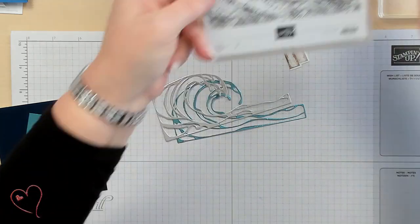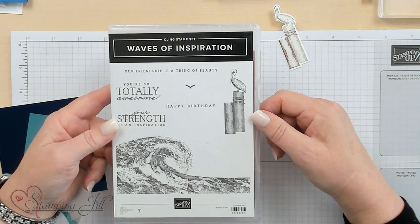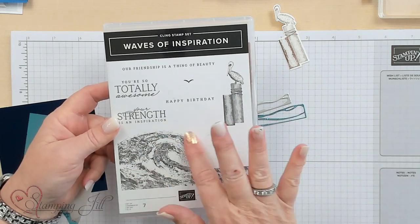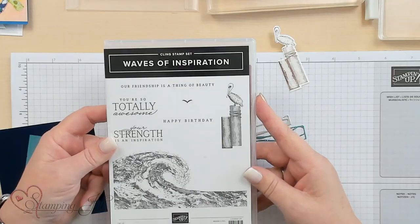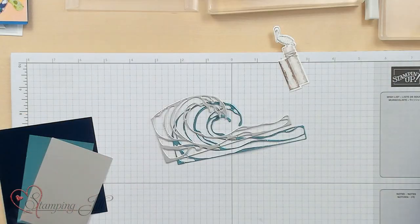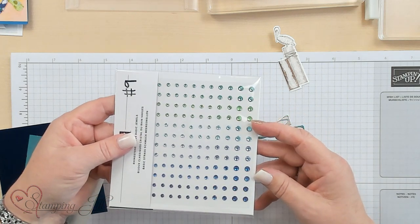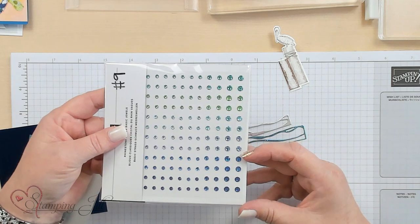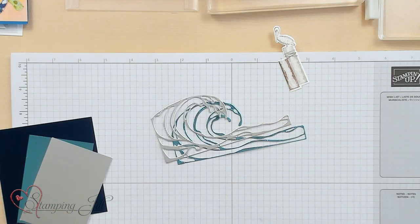The stamp set has four sayings in it — I love a stamp set with four sayings. The amazing thing about this stamp set and die combination is it doesn't have to be about the waves; the abstractness of these dies is awesome. These are beautiful rhinestones in all the different colors — the jades, greens, balmy blues, and Pacific Point.